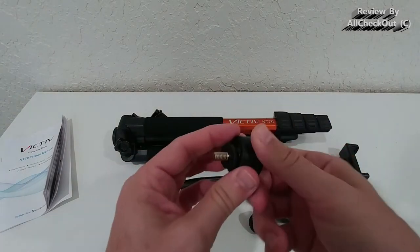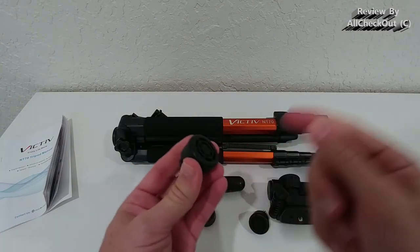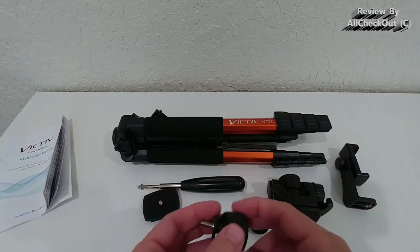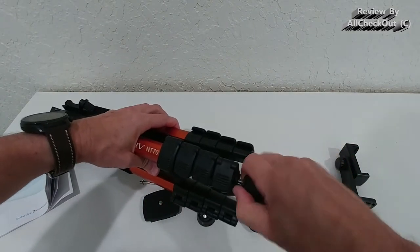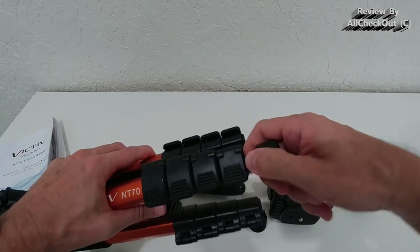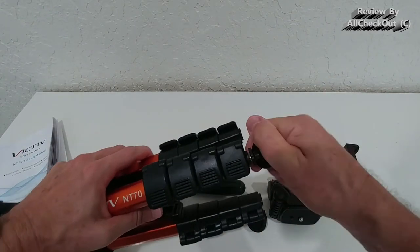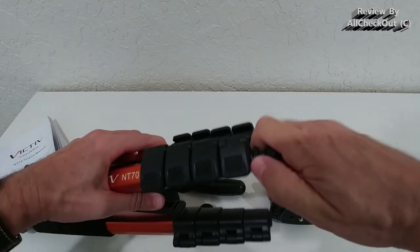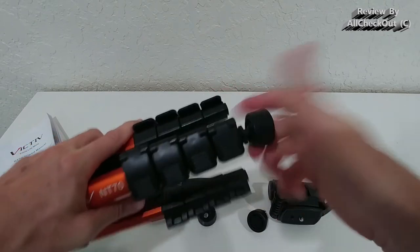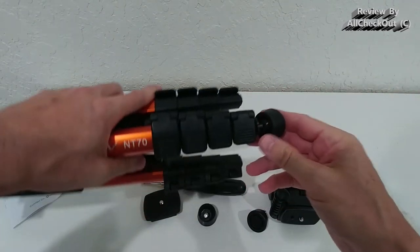It comes with soft rubber feet, which are very protective, so we can use it both inside and outside. We just screw them in at the bottom. There's an additional wheel here which helps secure it — if you need a little more torque, you can remove it, screw the foot in more easily, and then push it back over the ball.